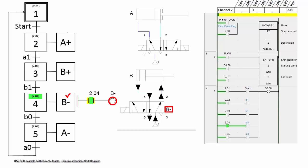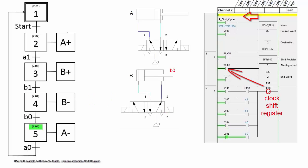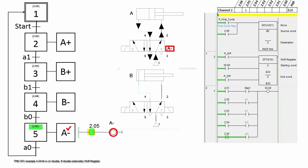When B0 is activated, step 4 is off and step 5 is on, but B minus stays. At step 5, A minus is activated and cylinder A retracts.